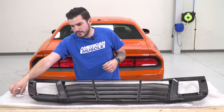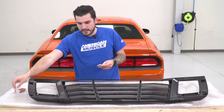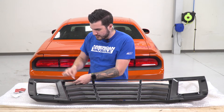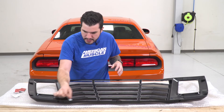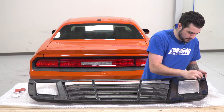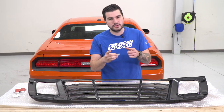Before we actually apply the 3M, grab an alcohol wipe included in the kit — there are two. Open that up and clean off the back of each one of those brackets to prevent any dirt and dust from prohibiting a good bond with the 3M. Just give it a quick wipe on each one, and make sure you let the alcohol dry so it's not wet when you're applying the 3M.